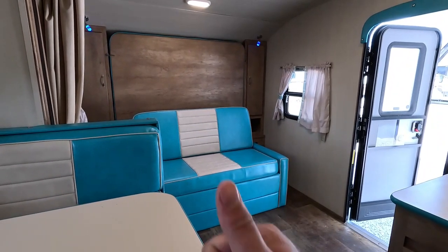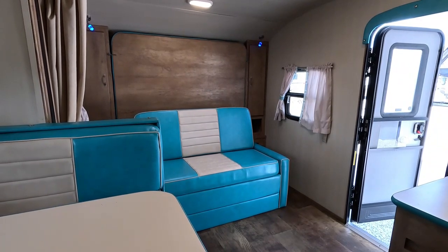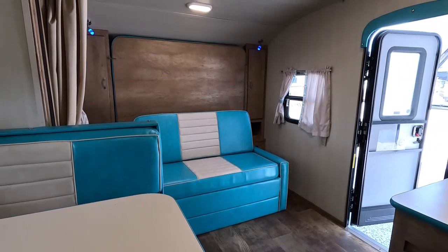Thank you so much for watching. Smash me a thumbs up, hit that subscribe button, and feel free to call with any questions. Feel free to comment and let me know what you think about the camper. Look forward to seeing you here in beautiful Ringgold, Georgia.